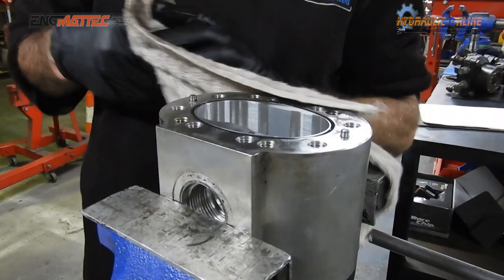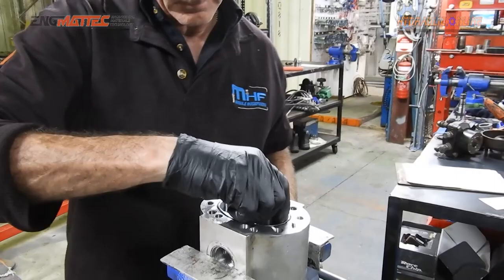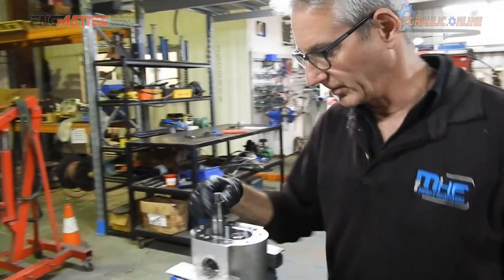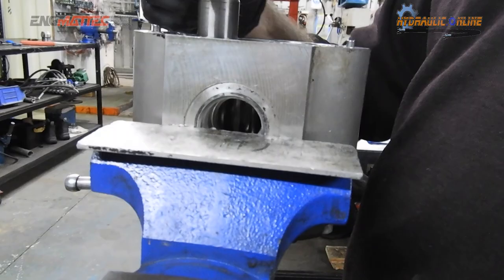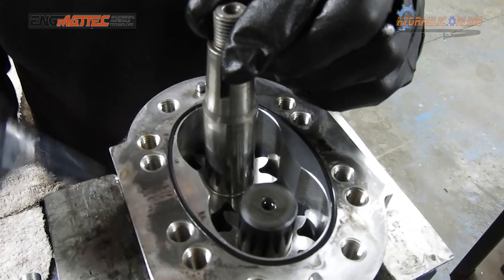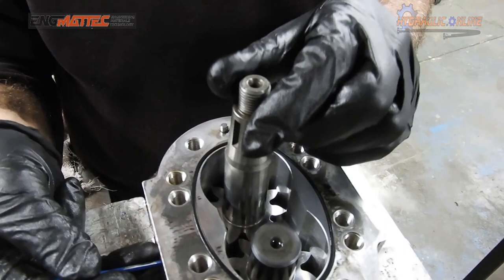I'll briefly explain how gear pumps work. Looking at the shaft, if that's the suction, the pump has to rotate clockwise. As the pump rotates clockwise and these gears are moving, they actually create negative pressure, so it'll actually draw oil in.